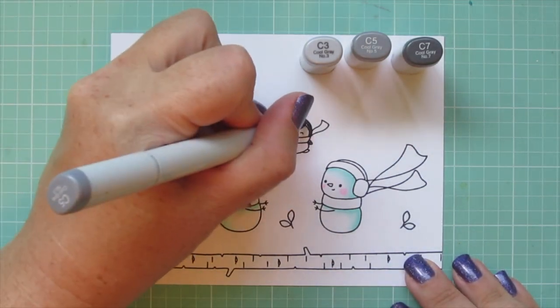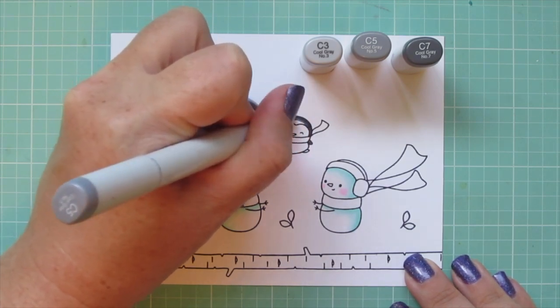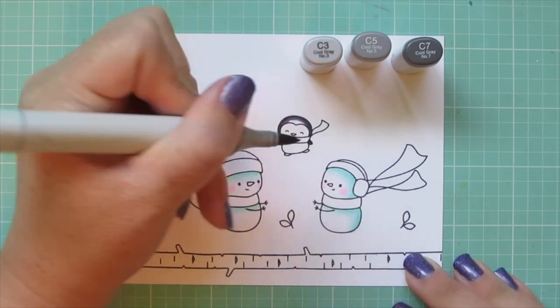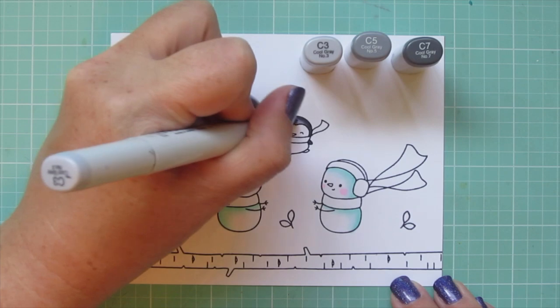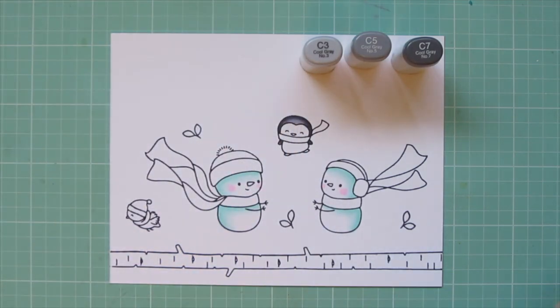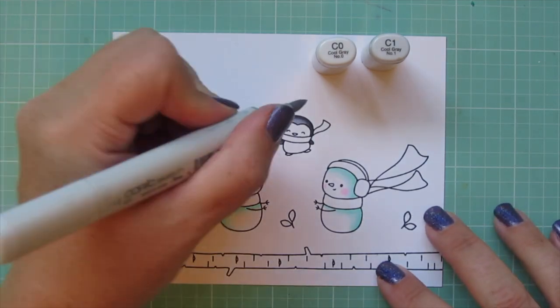I'm moving on to the little penguin and for him I'm using C3, C5 and C7. I did a little of that C7 on the top of his head and blend it out with the C5. And then that C3 I just added a little bit on the crown of his head but I didn't add that to his wings.